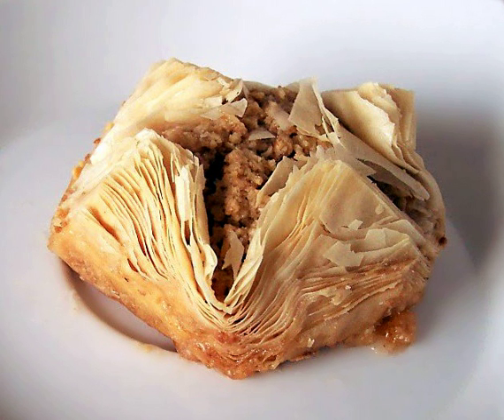Zeljanica is a Bosnian dish made from phyllo, spinach, white cheese, and eggs. Krampirusa is a Bosnian dish made from phyllo and potatoes.